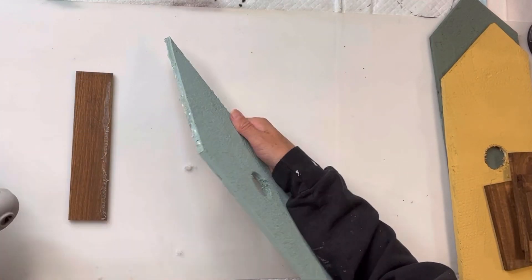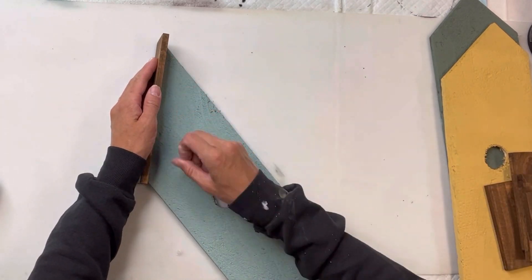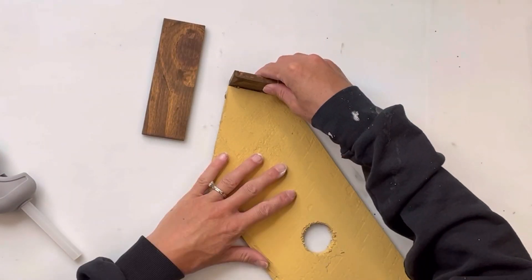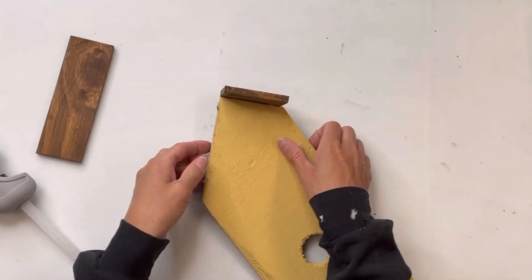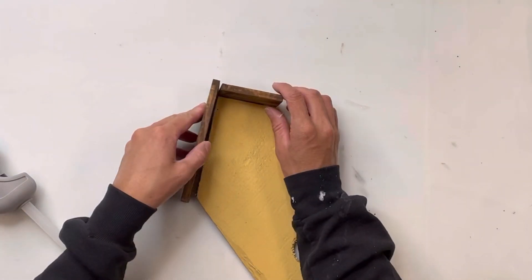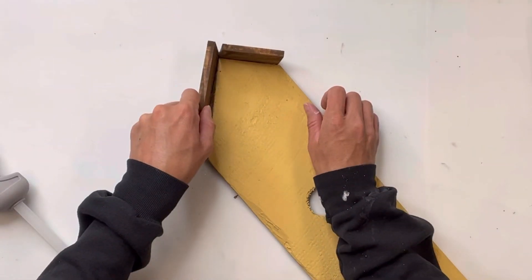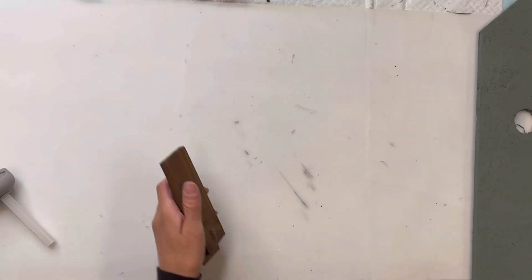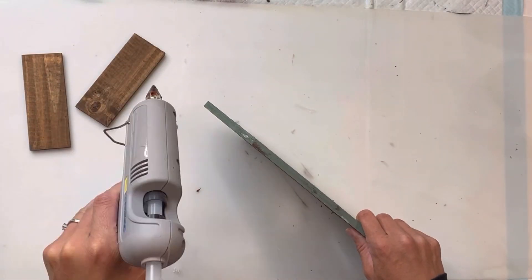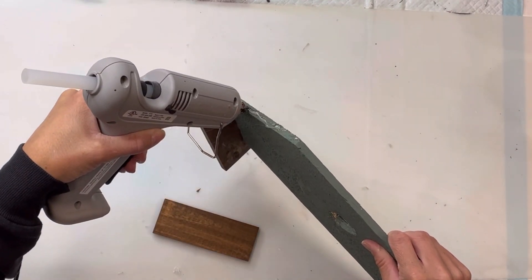Once everything has fully dried — your glue will not adhere well if your paint and stain are not dry — I'm going to add these small pieces to the tops of my weathered wood. Remember I cut these small pieces so that they fit onto each angle at the top of the wood, and I'm just adhering that with some hot glue. If this is going to sit outside in hot or cold weather, you do want to use a good wood glue. I did that to all three pieces of the weathered wood.